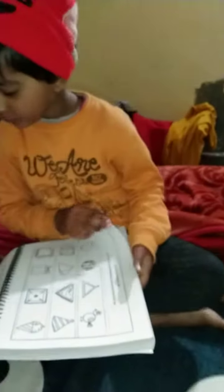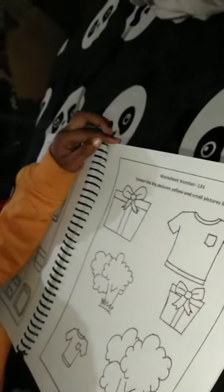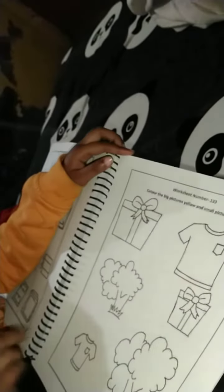My mom was happy. We don't do books. Let's do this. Do you know what to do? Tell me, friends. What to do in this?